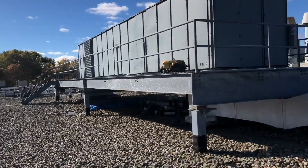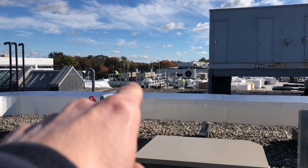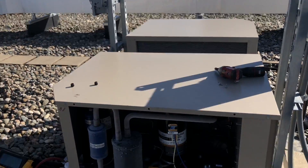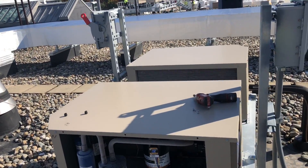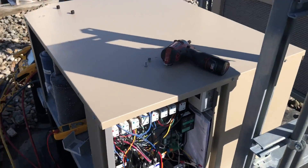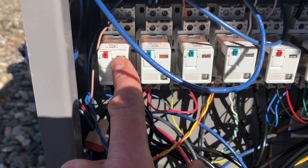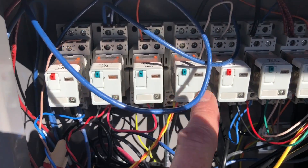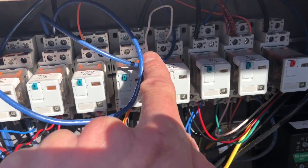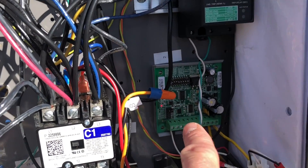We've got freezers and coolers throughout the facility — coolers over here, coolers down there, more freezers over there, and a big freezer I just started up a few weeks ago. The coolers run at five degrees Celsius. All the controls are here — relays for safeties, limits, solenoids, pump-down switches, defrost relays, fan proof switches, all kinds of safety controls.